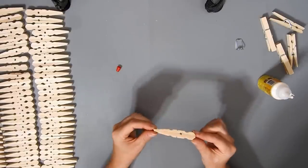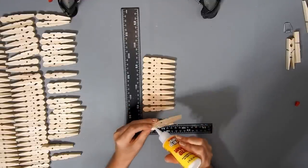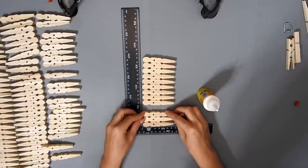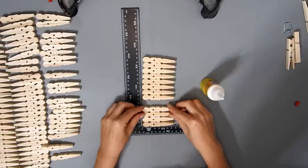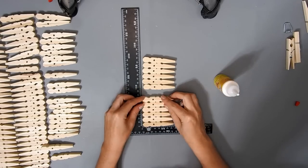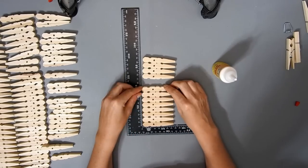I'm just gluing the flat sides together, and then I'm gluing 12 of the clothespins together like this, using a square ruler to make sure they're all straight. I did this eight times — so eight sets of 12.